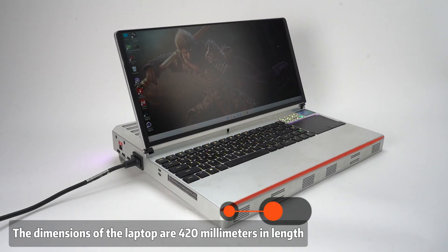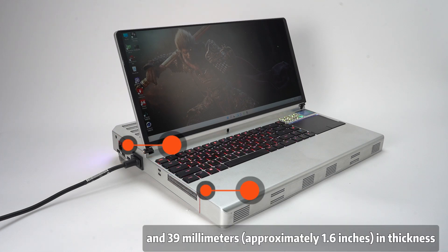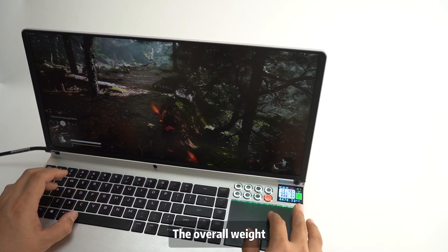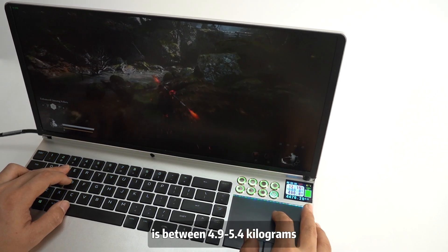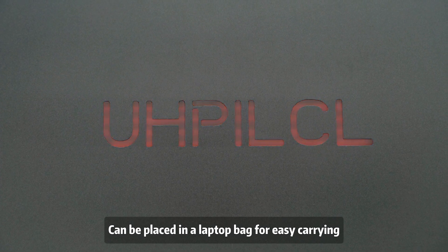The dimensions of the laptop are 420mm in length, 340mm in width, and 39mm — approximately 1.6 inches — in thickness, featuring a lightweight design. The overall weight, inclusive of the power supply and cooling liquid, is between 4.9 and 5.4kg, and it can be placed in a laptop bag for easy carrying.